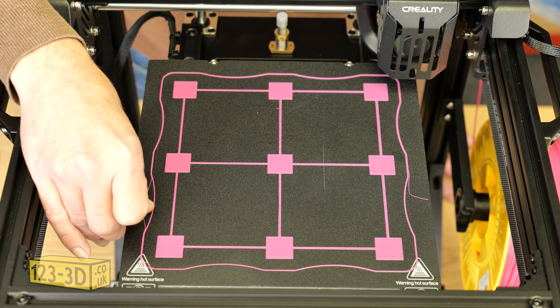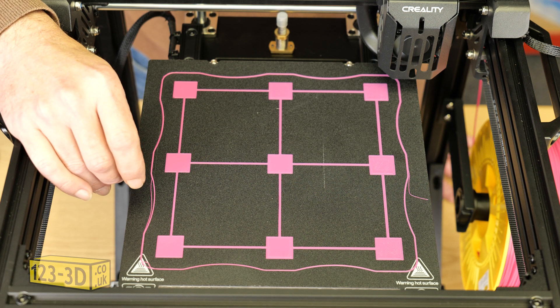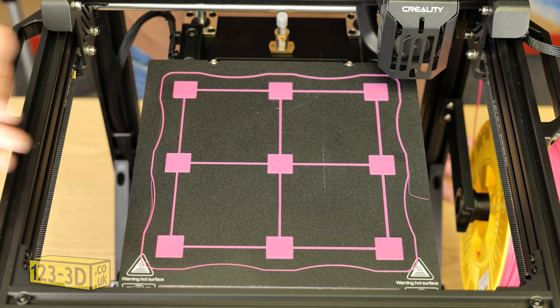We've adjusted the Z offset after leveling the bed. If we wanted to, we could fine tune a little bit more, but in this instance I don't really see the need to. We could continue to print, no problem.